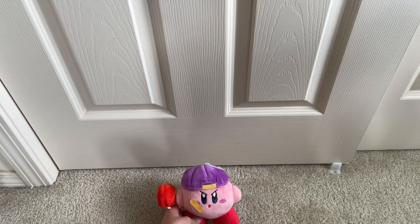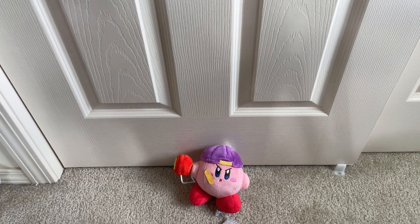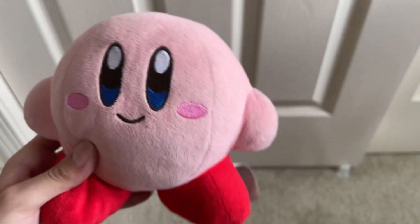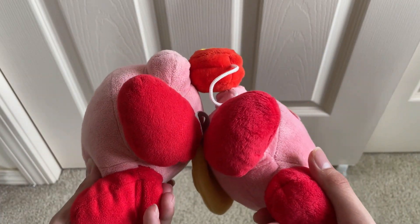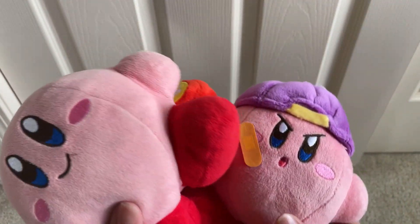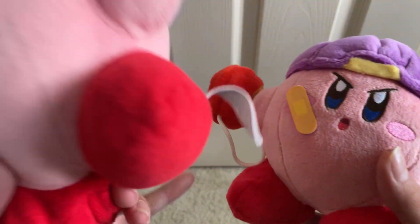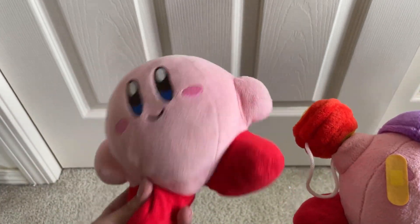Now let's get on to the comparison. Here is the all-star Kirby — you can see it has that nice smile on its mouth. Looking at the size difference, they are basically the same size, though the feet are a little tinier on the Yo-Yo Kirby and the face in general is a little smaller. Overall it's about the same height, but everything on the variant is just slightly smaller — you'd actually notice the size difference when comparing them.